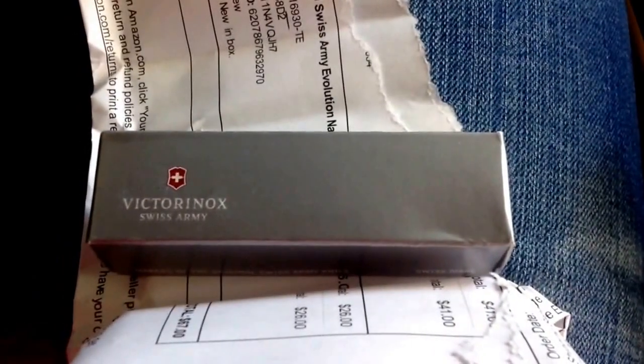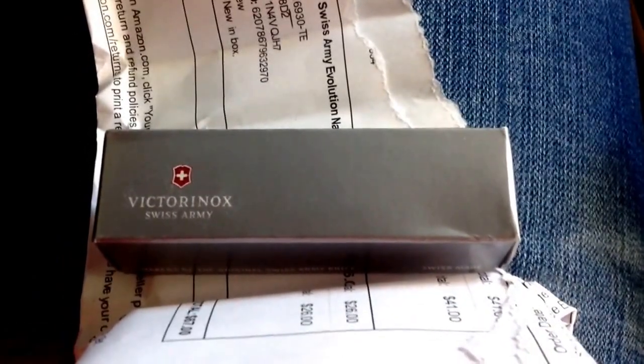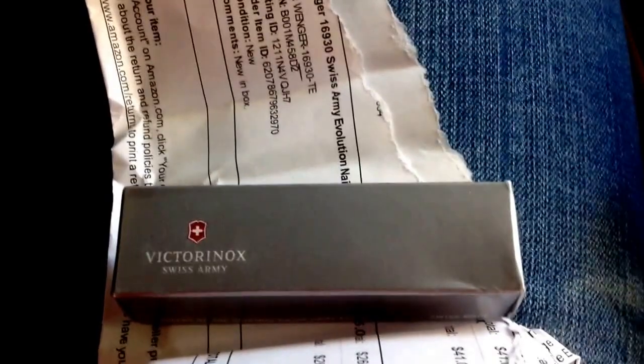Hello fellow YouTubers and fellow knife enthusiasts. Welcome to another fine episode of Jason the Knife. Today I bring you the legendary Swiss Army Delamont series presented by Victorinox. As you can tell, it's a fusion between Wenger and Victorinox — they took all the best Wenger products and made these beautiful Victorinox infused products.